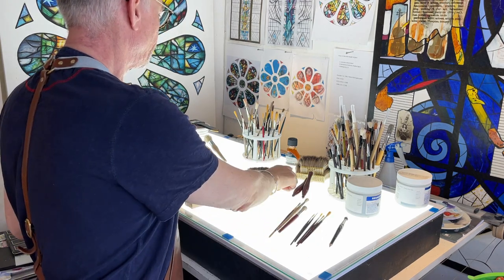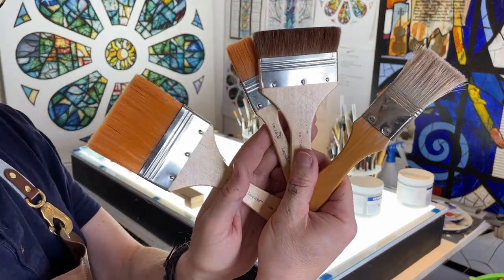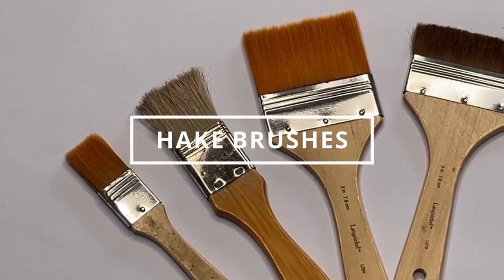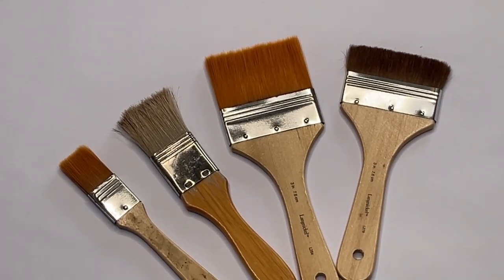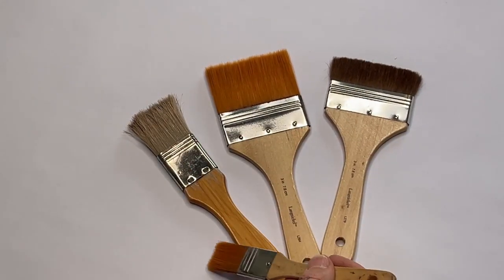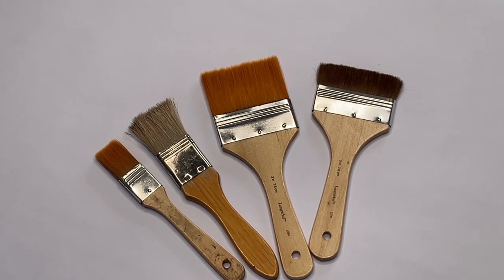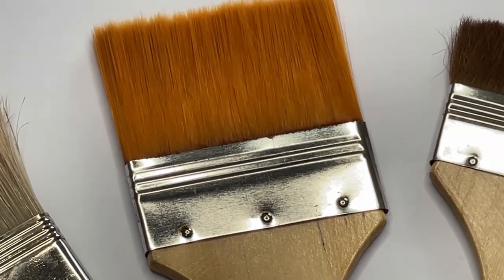The second set of brushes I would recommend are the hake brushes. These are applicator brushes for applying large water washes to the surface of glass in order to create different pigment effects. They come in a variety of sizes and a variety of hair types — squirrel, hog hair, artificial hair, and even camel hair. Generally I would suggest a relatively small hake or applicator brush to start with. They are very useful for applying thin washes to the surface of the glass before applying any texture.